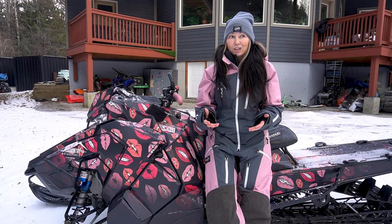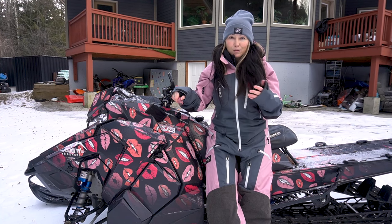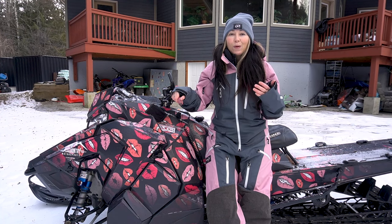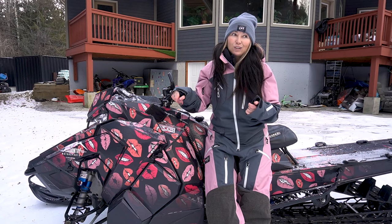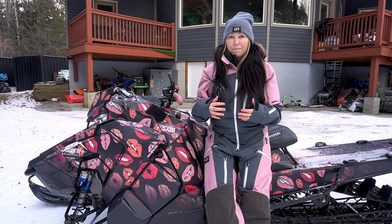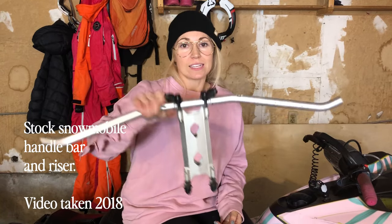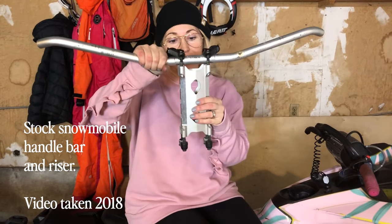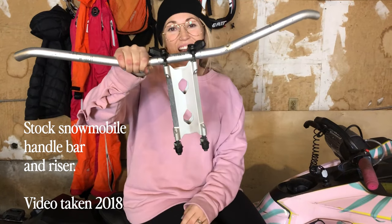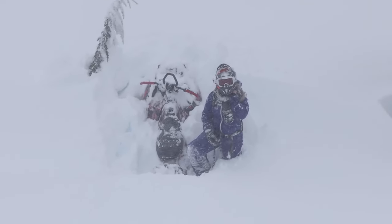Hey, I'm Angelisa, a snowmobile enthusiast who's been backcountry mountain sledding for the past 11 years. Three years into my sledding journey I discovered the importance of setting up your snowmobile to fit you. Because I am shy of five feet, I had to do a whole lot of modifications and try products to figure out what worked for me. A lot of these sleds are meant for men that are six feet plus, so it's important for us to take steps to customize our sleds.